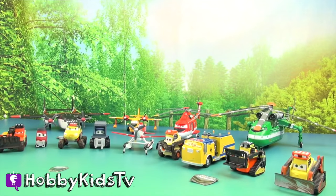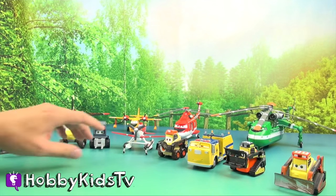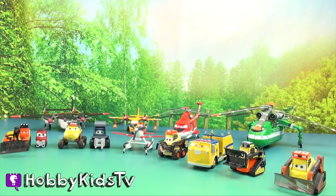All right, guys, off you go. Go get Captain Hook and Zurg. All right, Hobby Kids, who's your favorite character from the Planes: Fire and Rescue movie? Put it down in the comments below. We want to know.